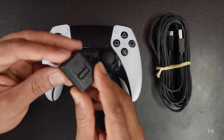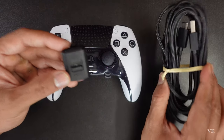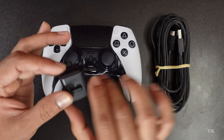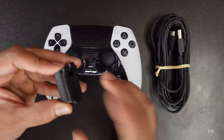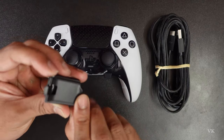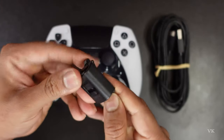Hello guys, in this video I'm just going to explain how to use this housing connector with the braided cable for the Sony wireless DualSense Edge. It will protect the cable from detaching if you're dragging the controller while playing. For the thread, we need to just open it on the back side.